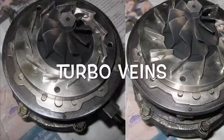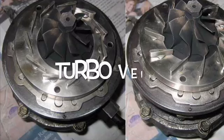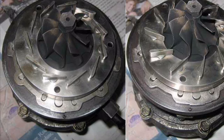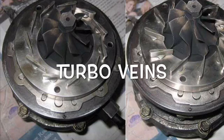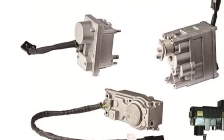Inside your turbo, if you open it up, you have things called turbo vanes. If you can see around there, some vanes are open — on the left-hand side they're kind of closed, and on the right-hand side they look open. In a turbo you have two different systems: electrical and mechanical. If the electrical is malfunctioning, the mechanical is also going to malfunction. Let me show you exactly what makes these vanes open and close.